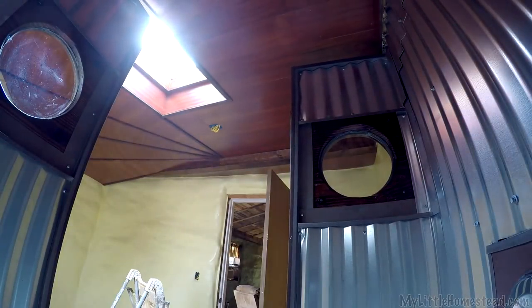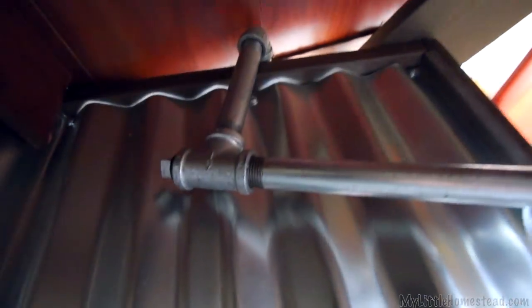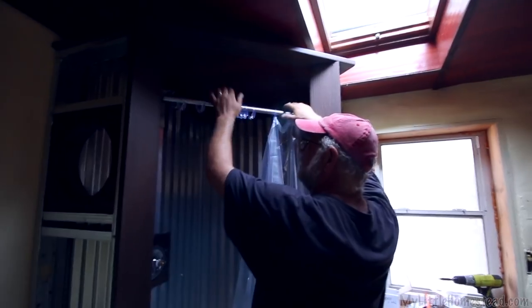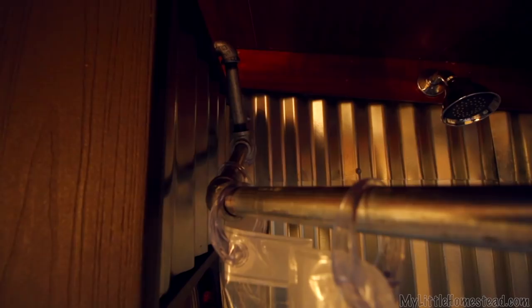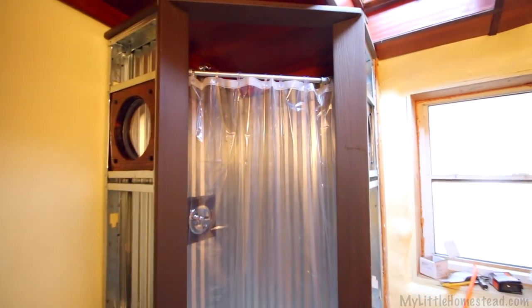I'm using half-inch pipe as a curtain rod for the shower curtain. The half-inch rod here is 24 inches — it'll fit inside up above at the correct height and wrap around the top of that board. The idea was to get a 45-degree angle so the curtain goes back and around the other side. I'll put the curtain rod in first and that'll tie the two tops together. Using metal tubing with a few end caps and elbows, got it wrapped around there. That should work out good for the shower curtain.